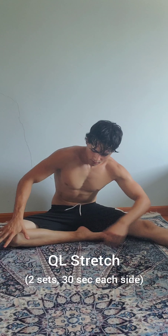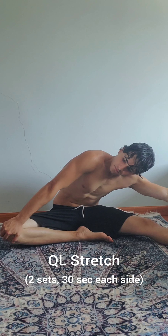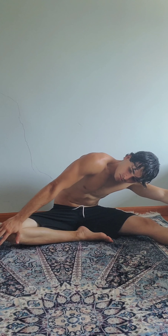Now get on your ass and stretch out that QL — it's your lower back. Press that knee down with one hand and lean across it for the stretch.